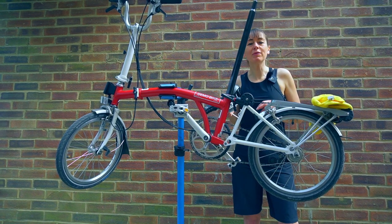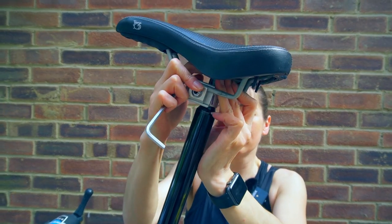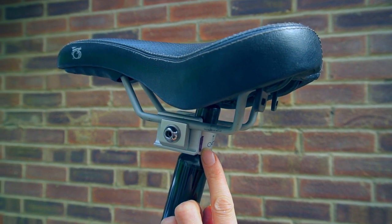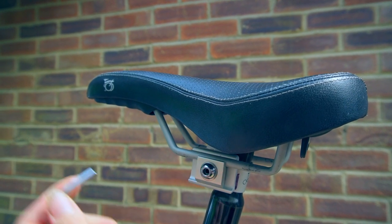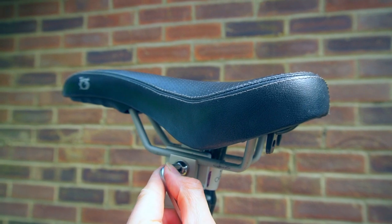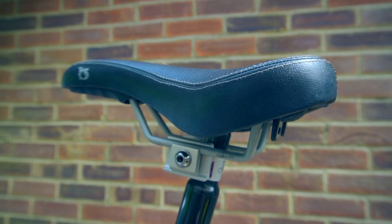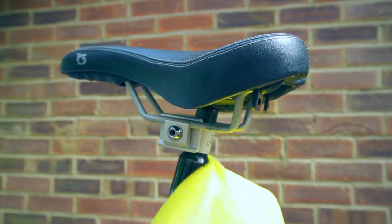Now all that's left is to reinstall the saddle. Simply put the pentaclip back on the seat post and adjust the orientation so that the pentaclip lines up with the mark. This should be done up using a five millimetre torque wrench to 15 Newton metres — relatively tight. I'm going to clean off the mark on my pentaclip, because I don't like permanent marker on my shiny pentaclip.